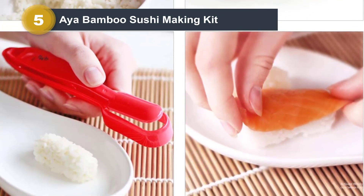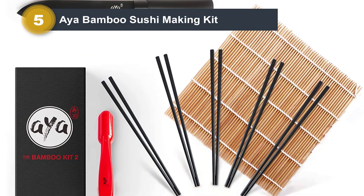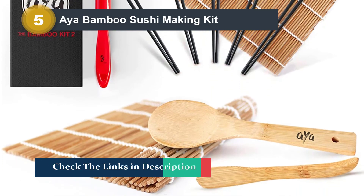All of the tools are made of 100% natural premium bamboo, therefore they are harmless to your body and eco-friendly. Thanks to these materials and videos, you will enjoy homemade sushi with 5-star restaurant quality. The tools, including the knife, are packed in a stylish bag, making this product great for a gift.